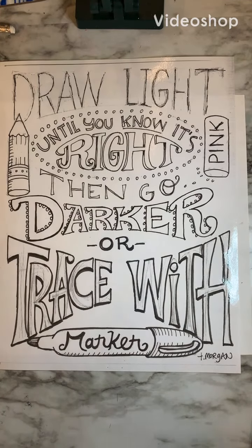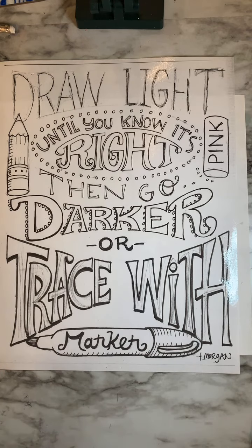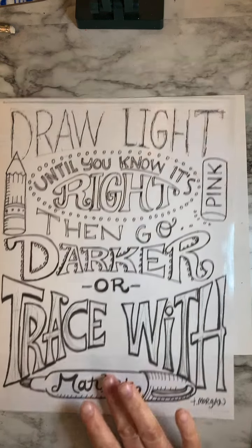All right, friends, welcome back to our two-point perspective drawing. Today we are going to make sure that we're following this rule: draw light until you know it's right, then go darker or trace with marker. And that's exactly what we're going to be doing.